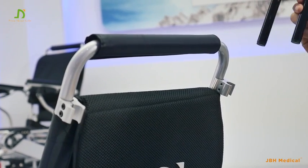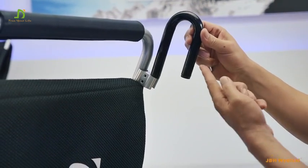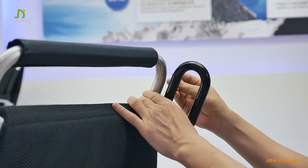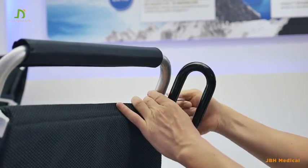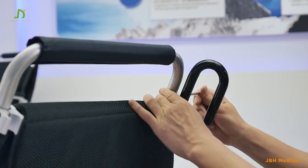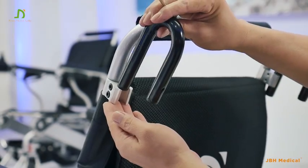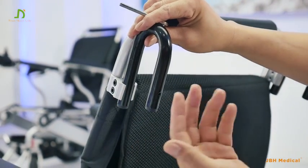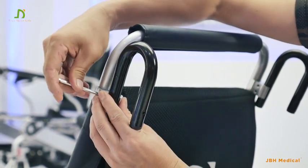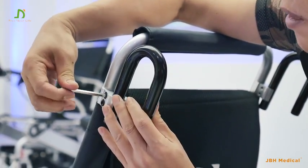Next, let's fit the U-shape tube into the AV clipper. Make sure the hole faces towards you. Then fix it slightly — not too tight — as that allows us to adjust it later on. Do the same on the other side, with the hole facing towards you. Fix it lightly.